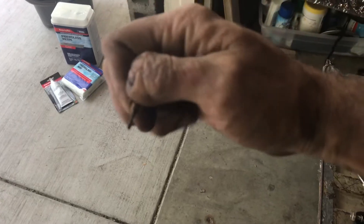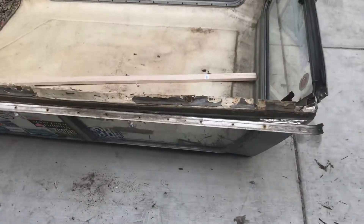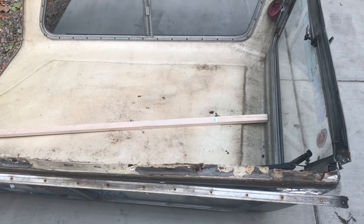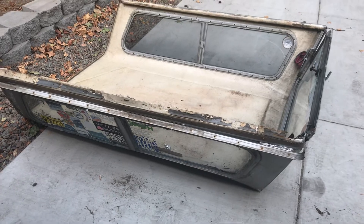Some of the screws didn't even have anything left at all. Now these were originally self-tappers, but some of them had completely rusted away. Anyway, I'm making this video really for myself, just so I can have a good idea where this thing came from. It's gonna be a lot of work — never done any fiberglass work — but I'm sure it'll be worth it. Thanks for checking in.